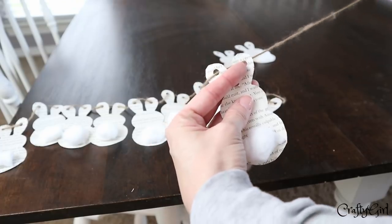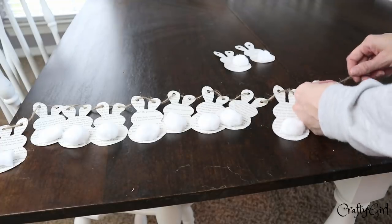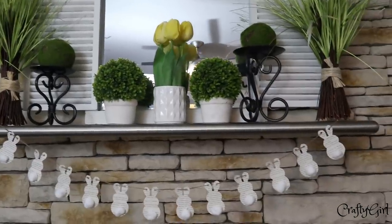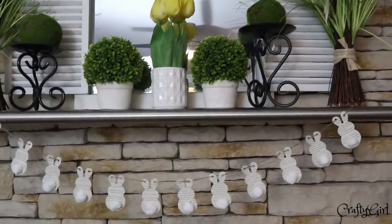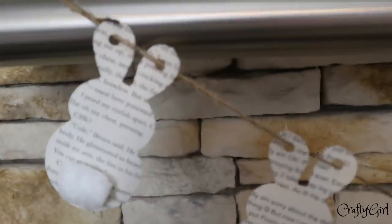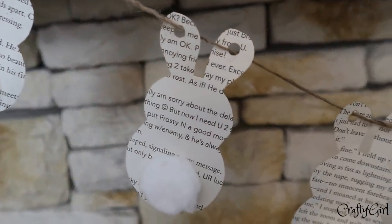Instead of book pages you could use scrapbook paper. Keep in mind book pages are a little more fragile, so you could adhere them to cardstock to make them more durable and last longer. Also, securing the bunny tails with a dab of hot glue would help them last longer as well. That's it for my Dollar Tree DIYs — please give this video a thumbs up, comment below to let me know which one is your favorite, and I'll see you guys soon.